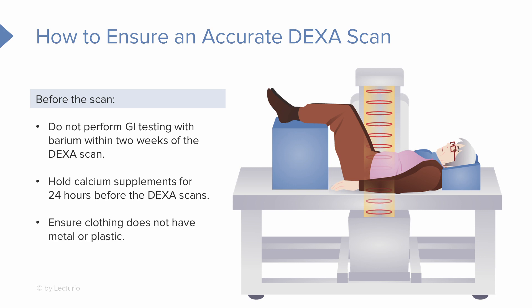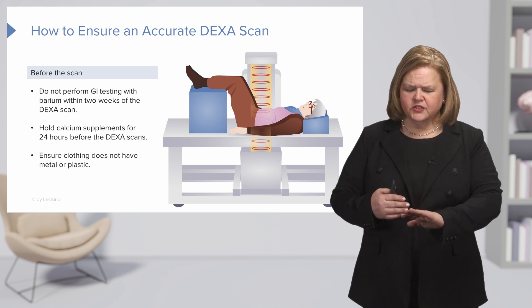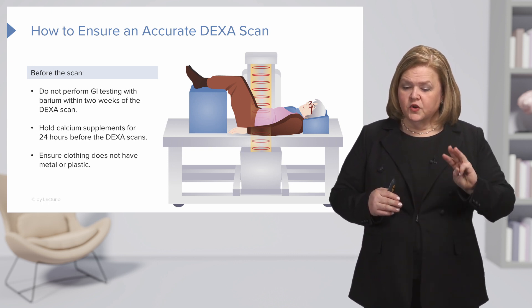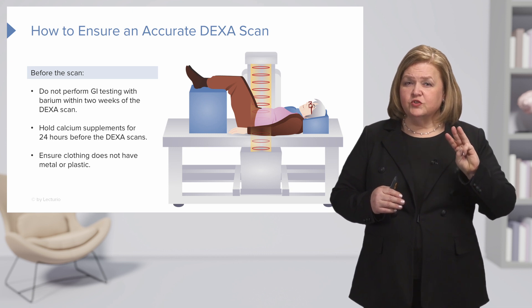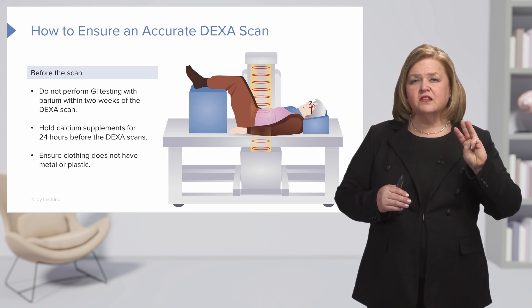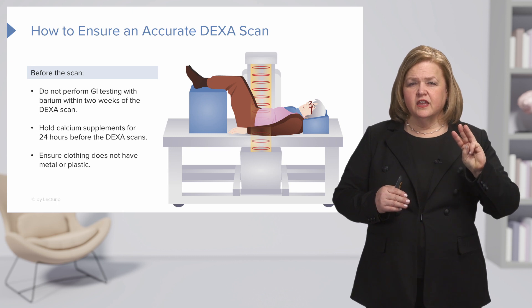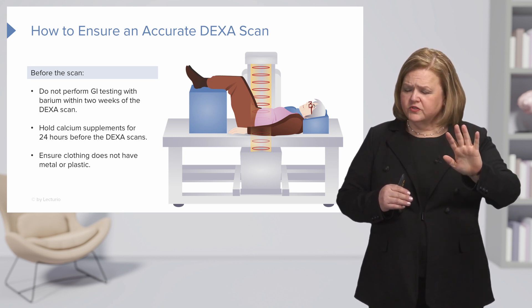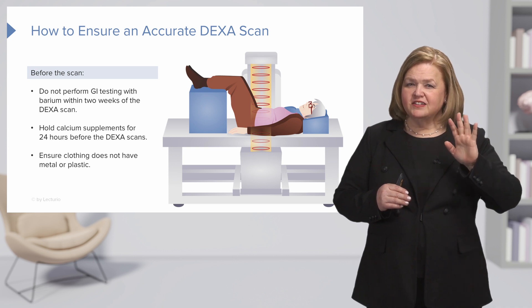The third thing: make sure the client's clothing does not have any metal or plastic, because this will also obscure the DEXA results. Now pause for a minute — without looking at your notes, what are three things you need to discuss with the client before a DEXA scan to make sure the results are as accurate as possible? See what you can recall.